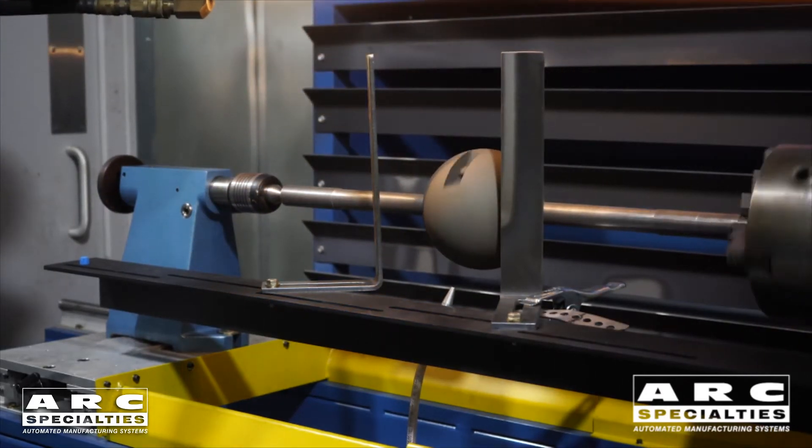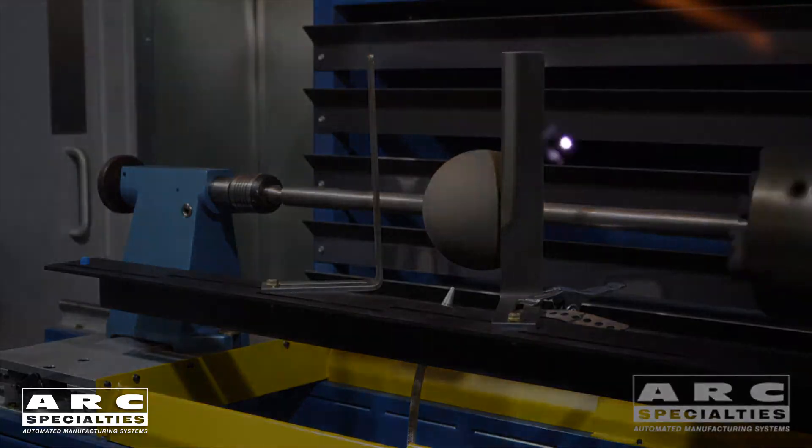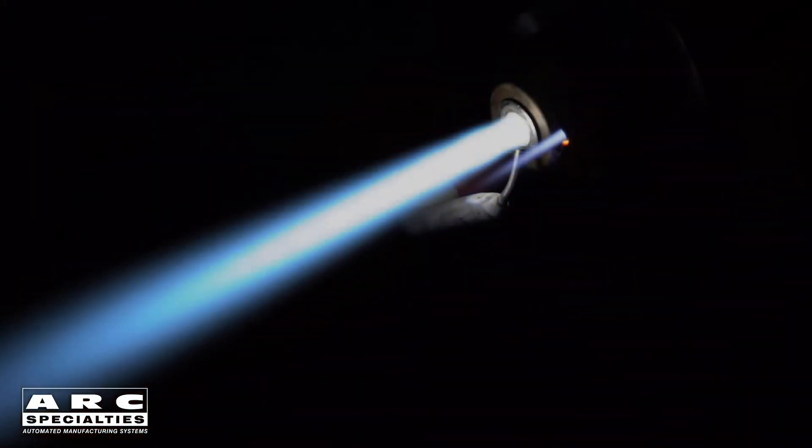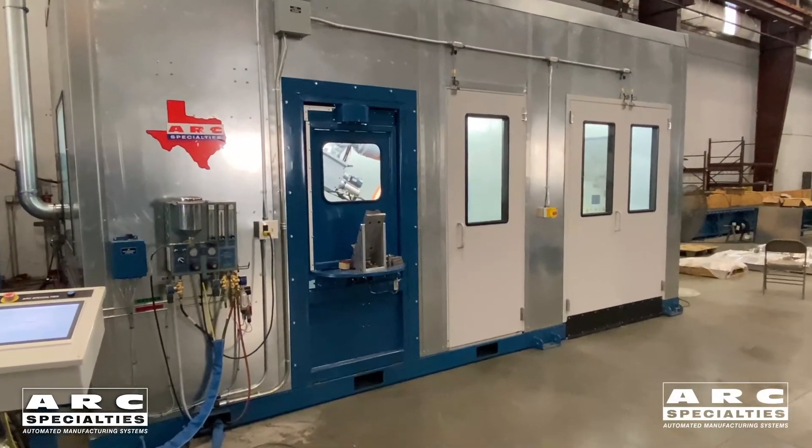Once again you need an anchor pattern, so typically we will shot blast these parts before we spray them. This is commonly used in the valve industry to coat balls. It's used for carbides, nickels, and quite a few different materials. What makes this process unique is the supersonic jet plume — the kinetic energy that it imparts to the particles as they impact the part improves adhesion and bonding. You can always tell that it's supersonic if you look in the plume and see the shock diamonds, which look just like what you would see in a supersonic jet as it takes off.